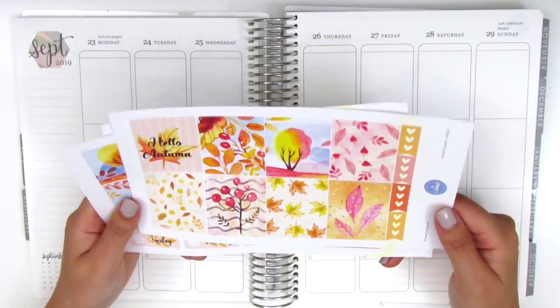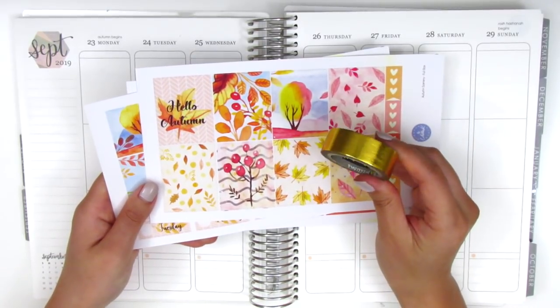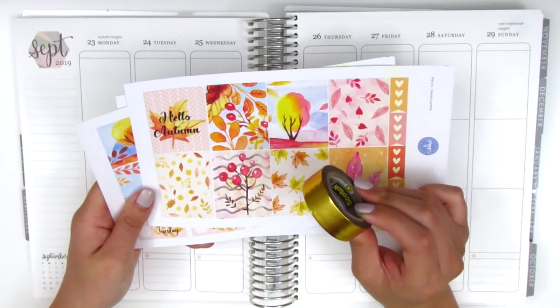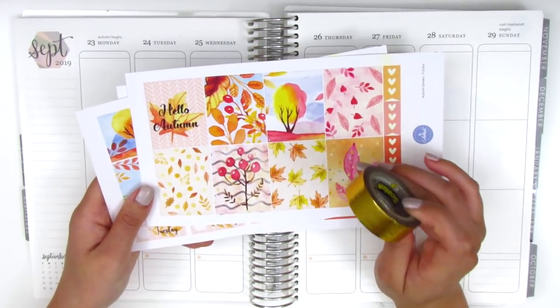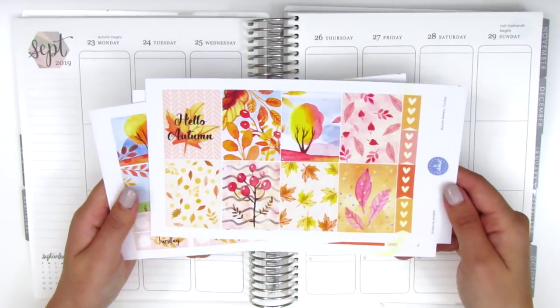For this week I also want to pull in this gold foiled washi from Scotch Expressions. I just picked this up at Target and I really wanted to pull in some gold foiling with this kit. That's the plan for today and I'll explain everything as I build the spread.